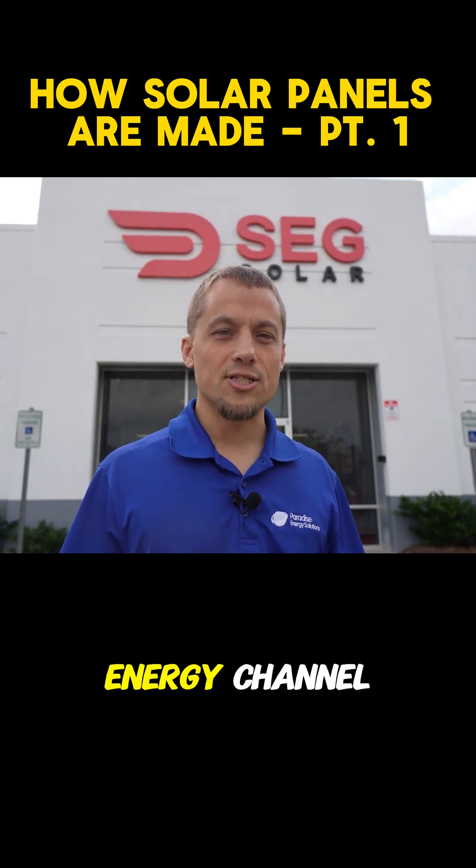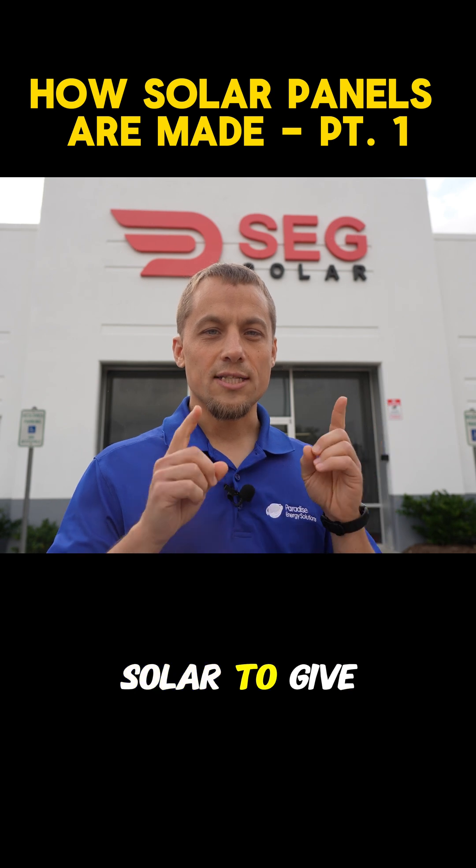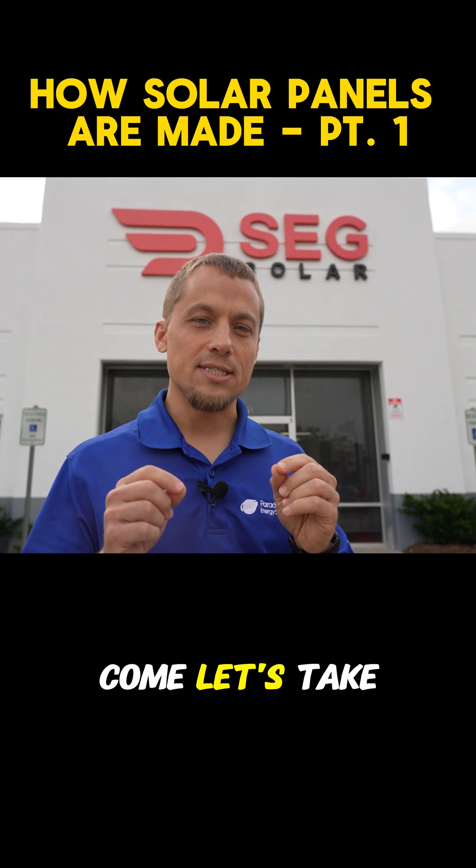Hi, I'm Larry with the Solar Energy Channel, and today we're in Houston, Texas at SCG Solar to give you an exclusive inside look at how solar panels are assembled. Let's take a look.